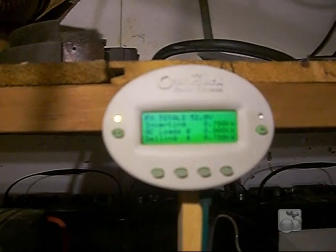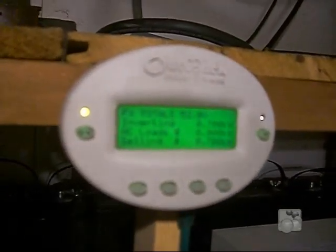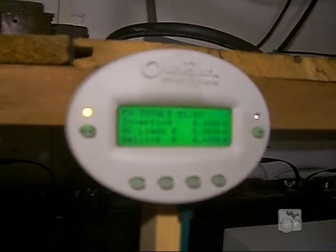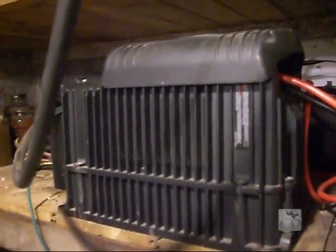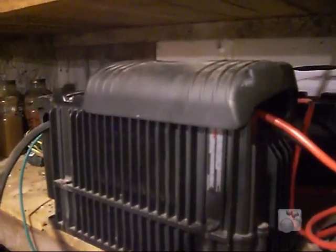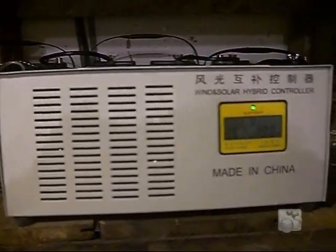On the Outback, we can't read it very good — it's trying to focus — but it's 1.7 kilowatts, 0.6 kilowatts. This is the Outback unit. It works quite well. With the combination of the wind and solar, it is doing quite well for us.